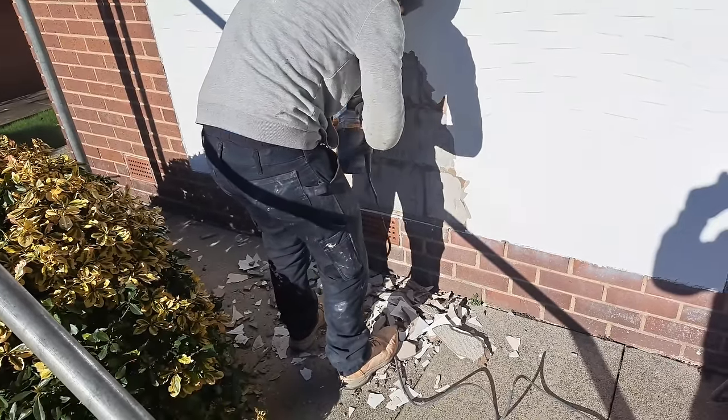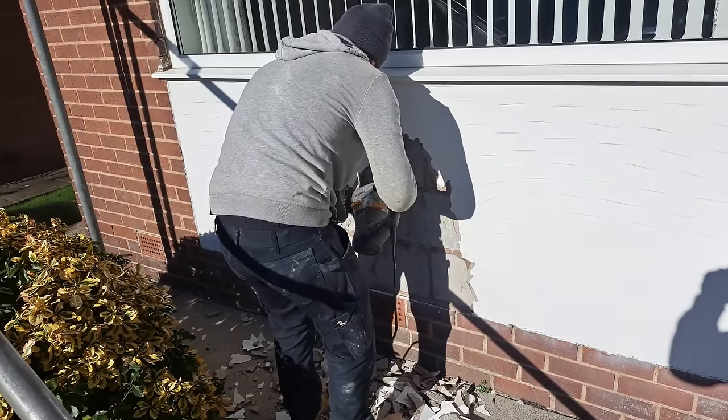I was going to scrap the video but I thought, you know what, no — I'm going to show you the new thought process and the new things that we had to do instead. So when we got to the job we started chopping off the render and discovered it was a lightweight block in the background, which we didn't expect.